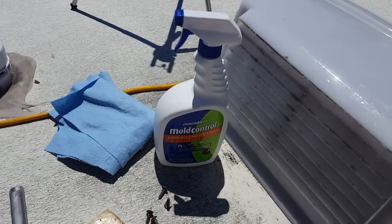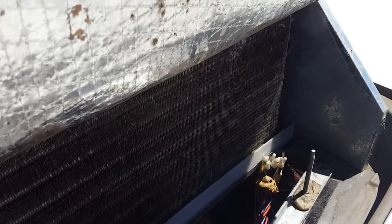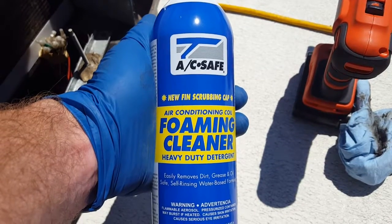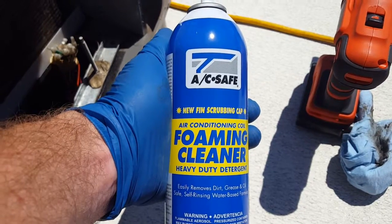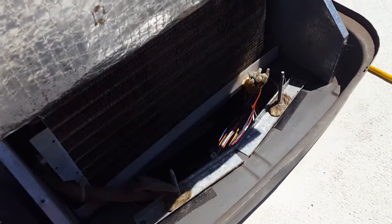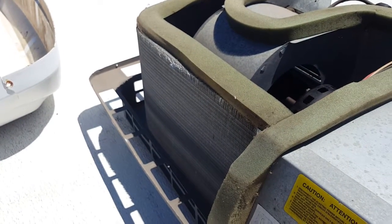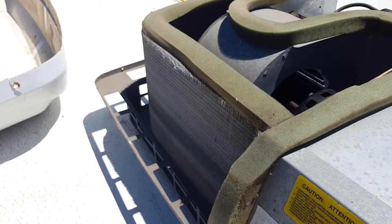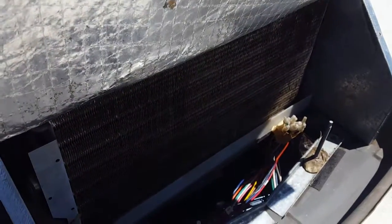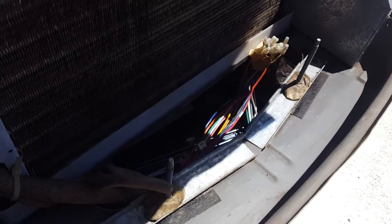I've got some good products. This one is mold control — you want to make a barrier with that. And then there's an air conditioning coil foaming cleaner. The good thing is you don't have to rinse this one — the condensation that happens in the fins will work it through. If you're cleaning your evaporator fins though, you would have to rinse those because they don't produce condensation. It smells citrusy fresh too. Cover all your wires because this stuff does not play well with wires.